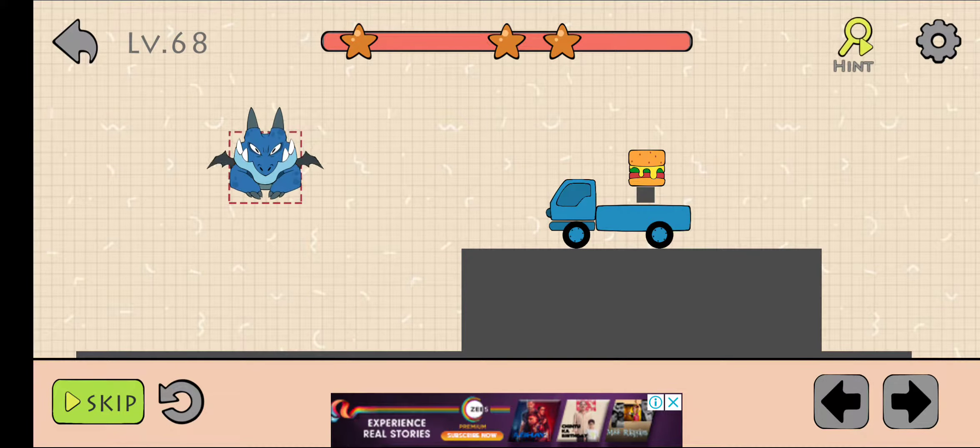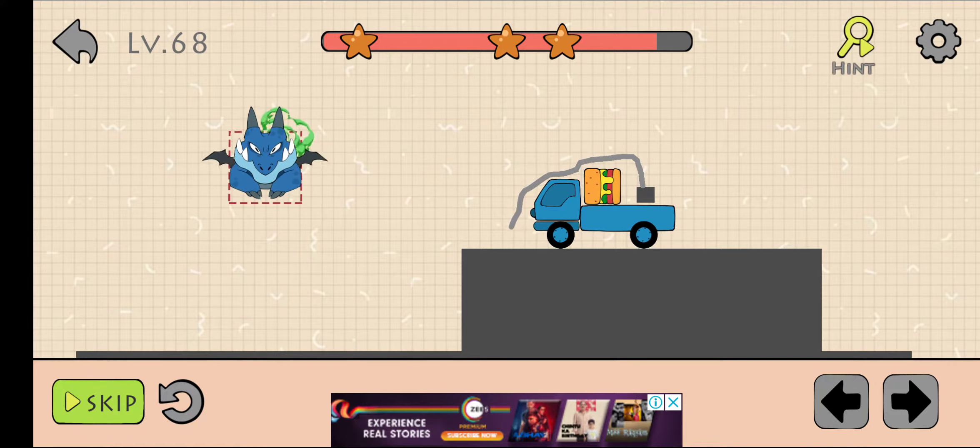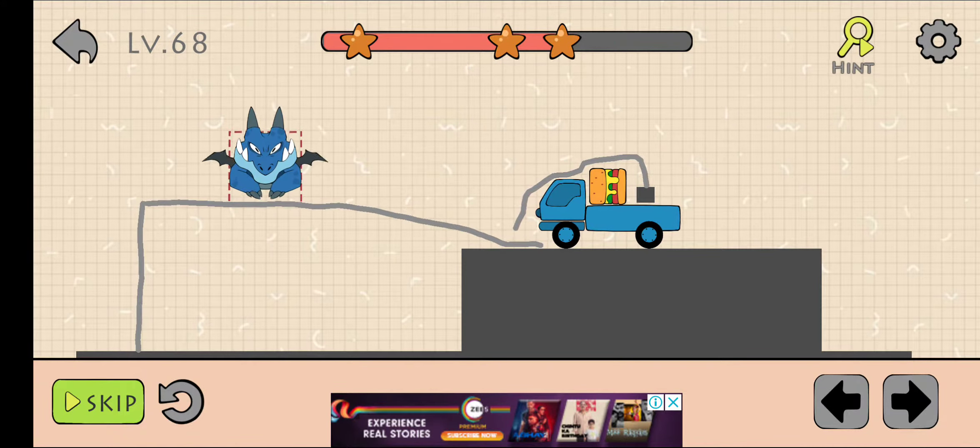Move it here. After that, draw like this. Now press your finger on the left arrow. Now draw like this. After that, press your finger on the left arrow.